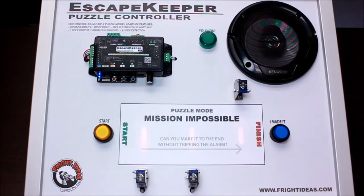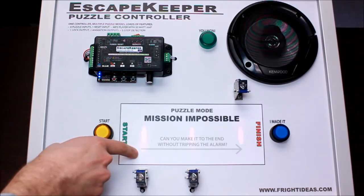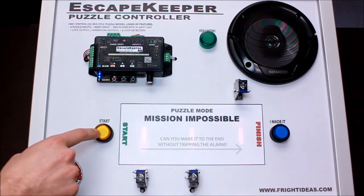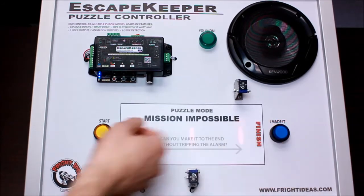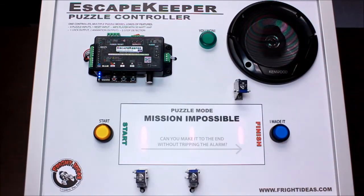This is what we call our Mission Impossible mode. You'd use this if you want players to get from one end of the room to the other without breaking a laser beam, or stepping on a booby trap tile with a sensor under it. Here we have three reflective sensors — if my finger gets too close it triggers the input. One button is at the beginning of the room; players have to press that to activate the lasers and enable the win button. If you just hit the win button without hitting the start button first, it won't unlock the door.